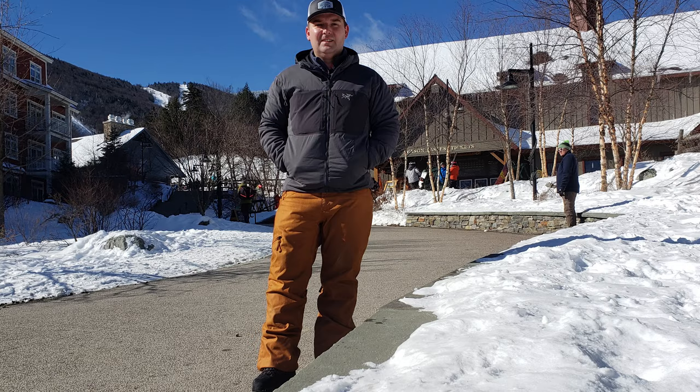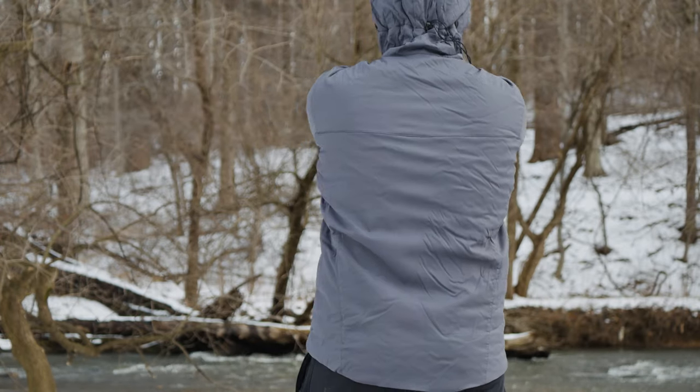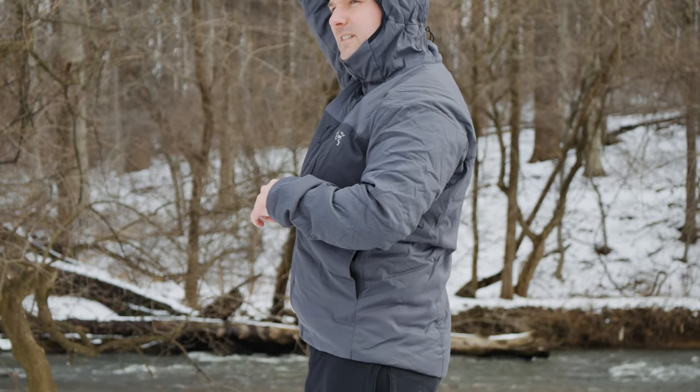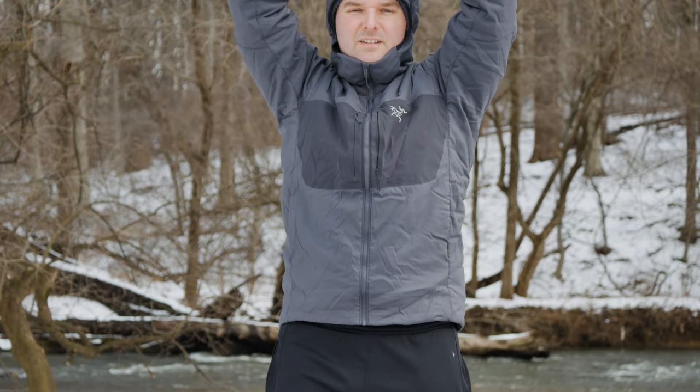It's also important to note that the Atom AR is available in XXL while the Proton AR is not. The Proton AR also has a trimmer fit — I'm wearing an XL at about 220 pounds and 5'9'', and it fits pretty well. But if you're any larger, it may be a little tight. It is a little snug through the shoulders, so if you're on a borderline size, you may find it tight through the shoulders and back.